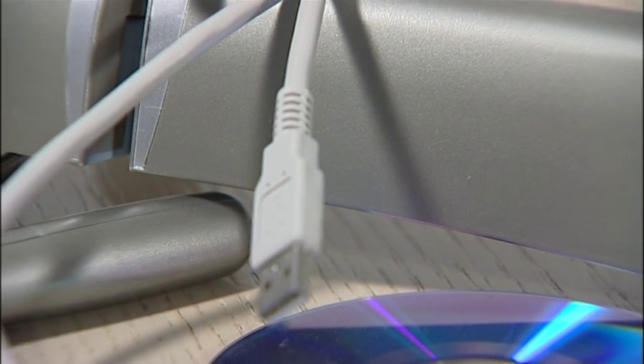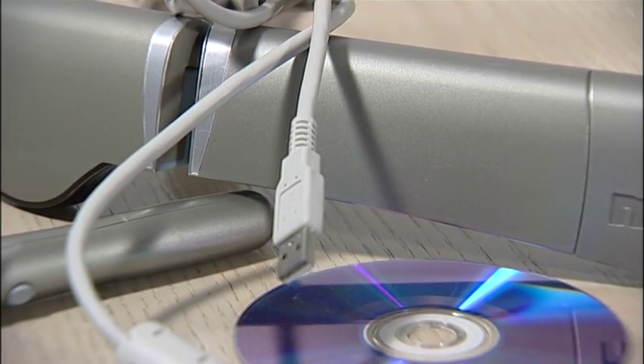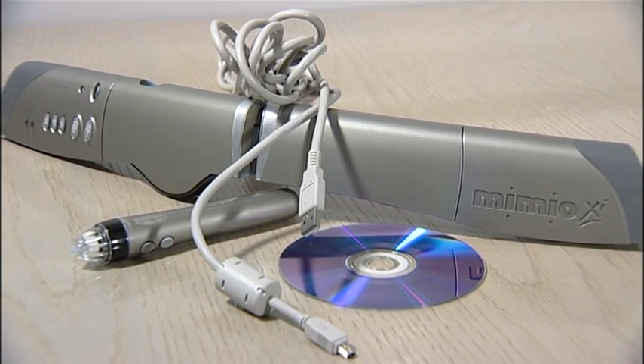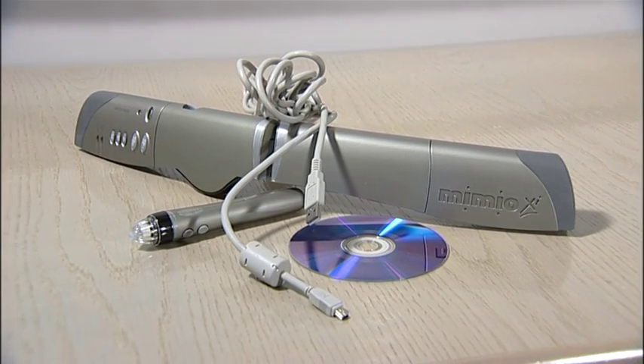In a Mimeo pack, there are four things you have to look out for: the pen, the USB cable, the software CD-ROM, and the Mimeo.